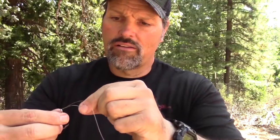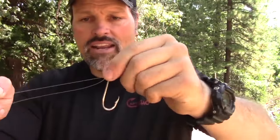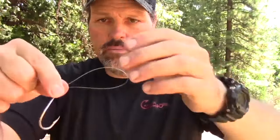Be it a hook like this size-7, a lure, a snap — whatever you're tying on, you need to get the line through there doubled. This is a fairly stiff line so I'm going through once, pulling some line out, then going back through there. Now I've got my line doubled up through the eye of that hook — here's the loop double end.